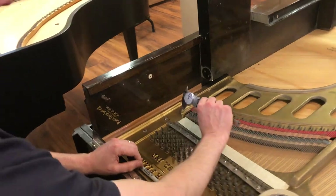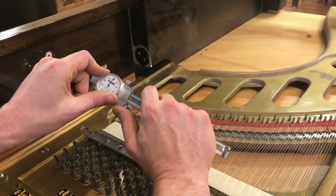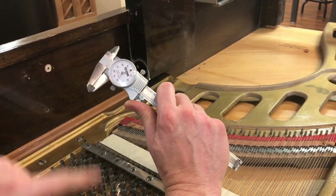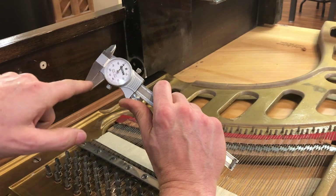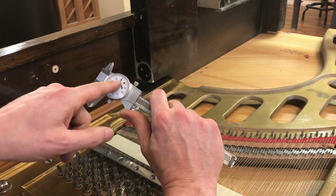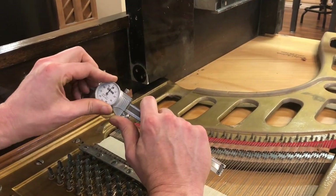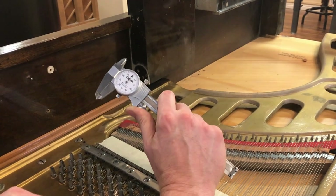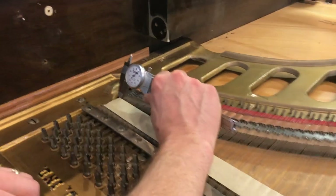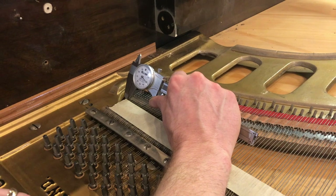First, you want to make sure that the caliper is zeroed. Sometimes this little gauge can be off slightly. You can see it's closed — the little teeth are touching — but the needle is pointing to 91. That's just because this dial has been moved. So I'm going to make sure that's zeroed, and then put the little teeth on the string.